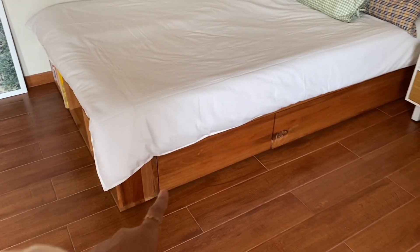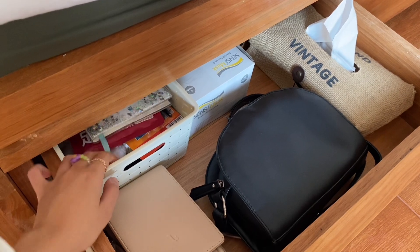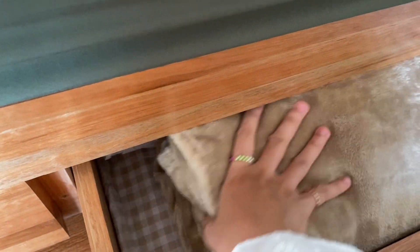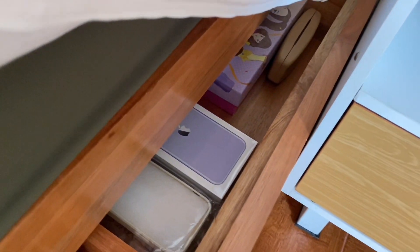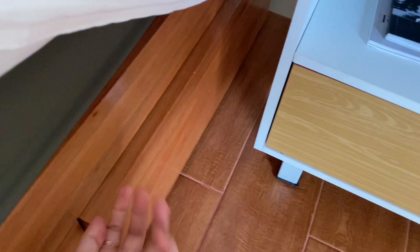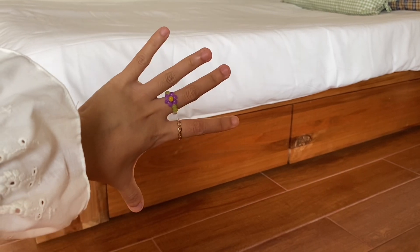Yang bikin aku seneng sama dipan ini adalah dia punya laci tertutup di bagian bawah. Di laci pertama ada barang-barang seperti tas, masker, tisu, pokoknya apa aja biar gak berantakan di luar. Di laci kedua ada selimut, sarung bantal, seprei, hal-hal yang berkaitan sama kasur. Aku memang investasi banget di kasur. Di laci ketiga isinya barang-barang lebih random yang udah jarang dipakai, ditaro di pojok yang susah dikeluarin.